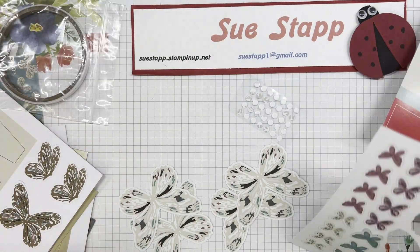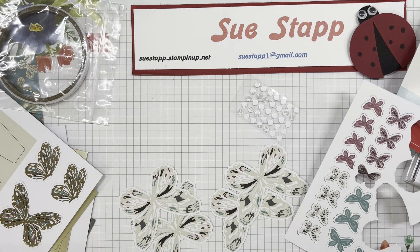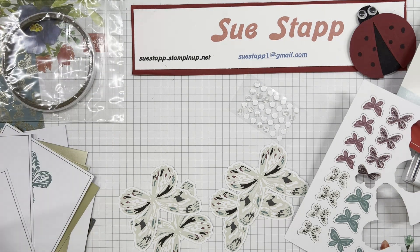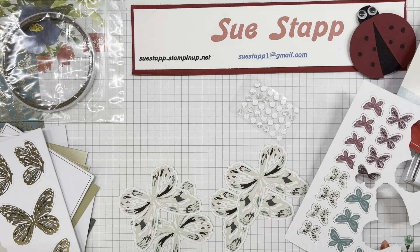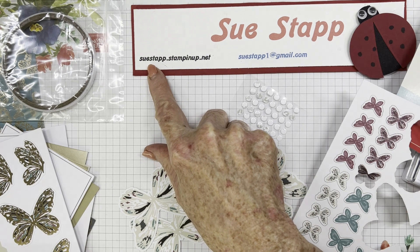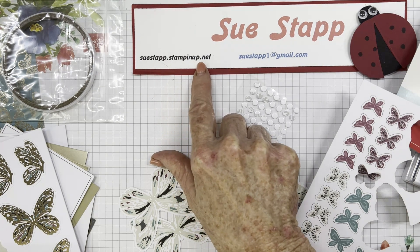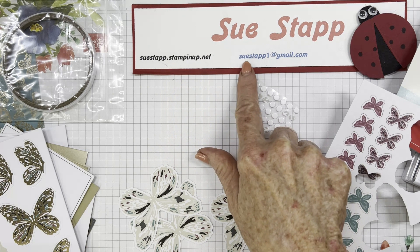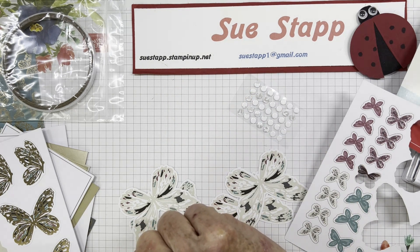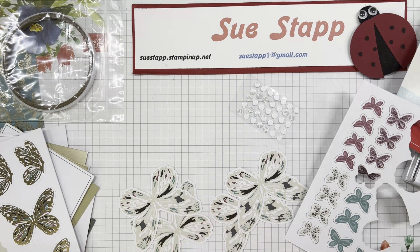Thanks for joining me today. I'll have some of those alternatives for you shortly and look forward to getting back with you. If you have any questions, please feel free to reach out to me. My 24-hour store is suestapp.stampinup.net, and my email is suestapp1 at gmail.com. I'd love to hear from you. And for now, happy stamping!